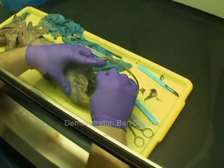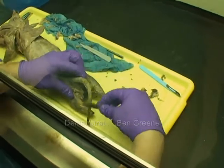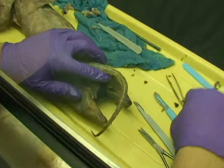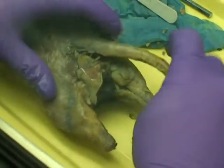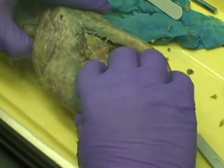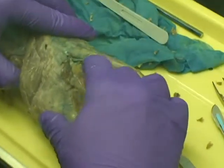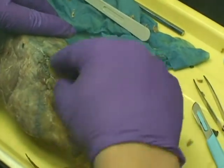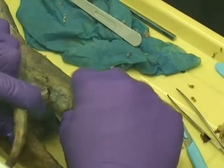We have a large male mink here. We have the anal glands right below the tail, right above the anus, and there's one on the other side.